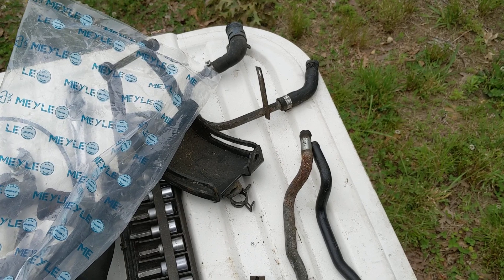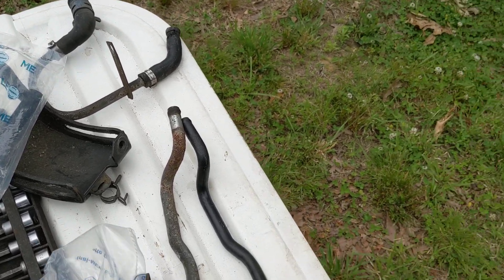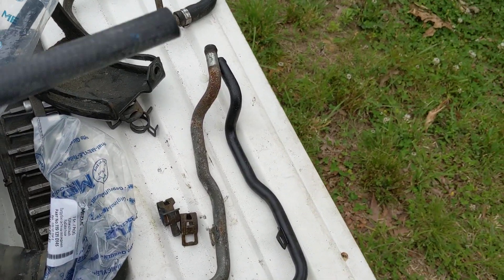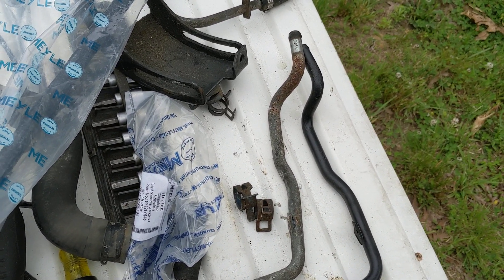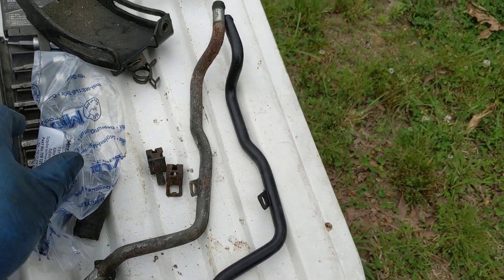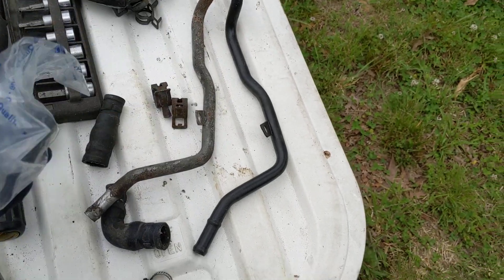The new hoses that you get are actually good quality — I haven't really had any problems with them at all. Some of them are Meyle, some of them I have this old Volkswagen one, and some of them are JP Group, but I haven't had problems with any of those hoses. They're nice ones.